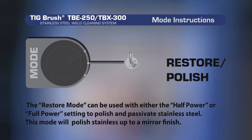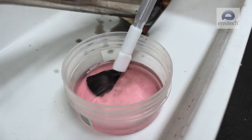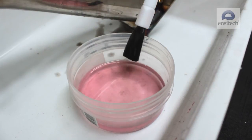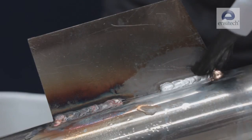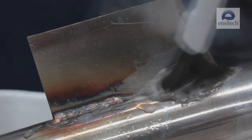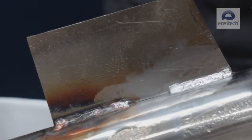The restore polish mode is used to polish and passivate stainless steel up to a mirror finish when using TB25. To polish stainless steel welds, ensure the mode dial is switched to the restore polish setting. Dip the brush into the fluid making sure you wet the brush completely, wiping off any excess fluid. Place the brush tip onto the required area and using small circular motions work your way over the area to be polished. Then rinse thoroughly with clean water and neutralise if necessary.